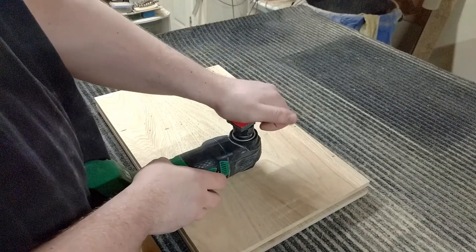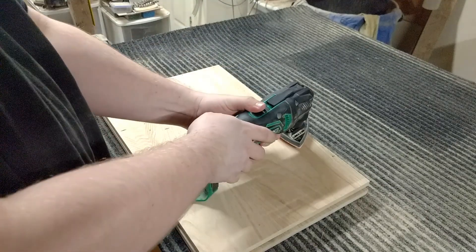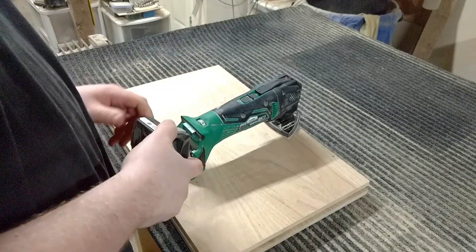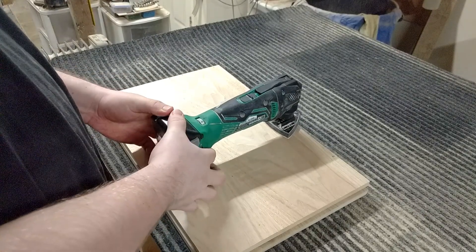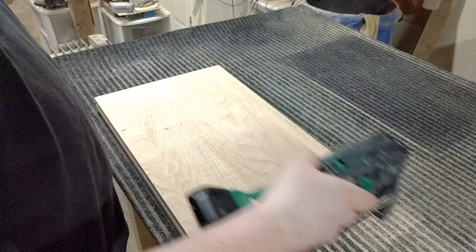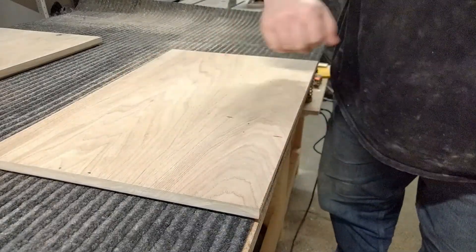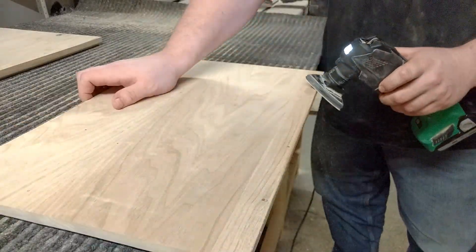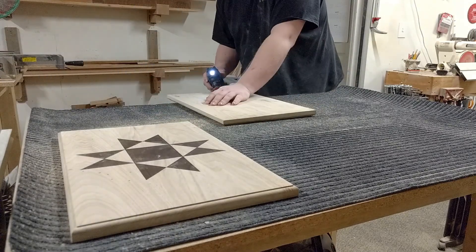These little OMTs have so many uses. My favorite by far is using them for detail sanding, as we're about to see here, but they're just an awesome tool to have around the shop. I also like using this for breaking the hard edges on boards.